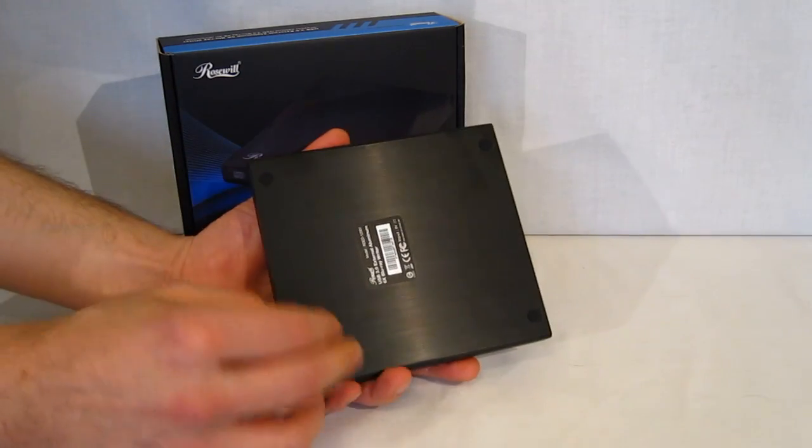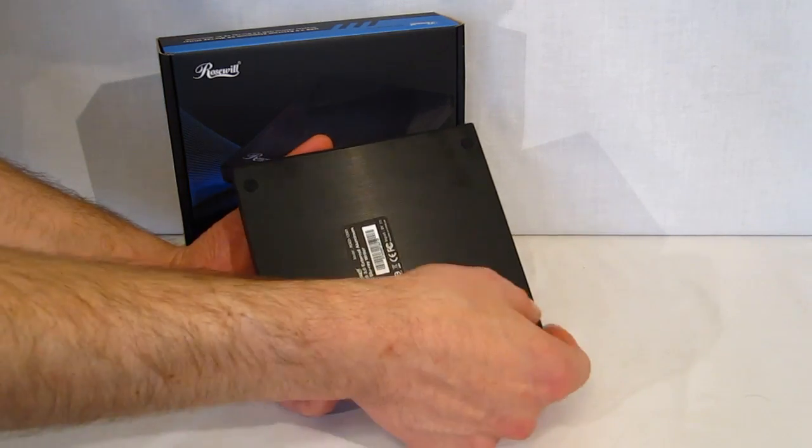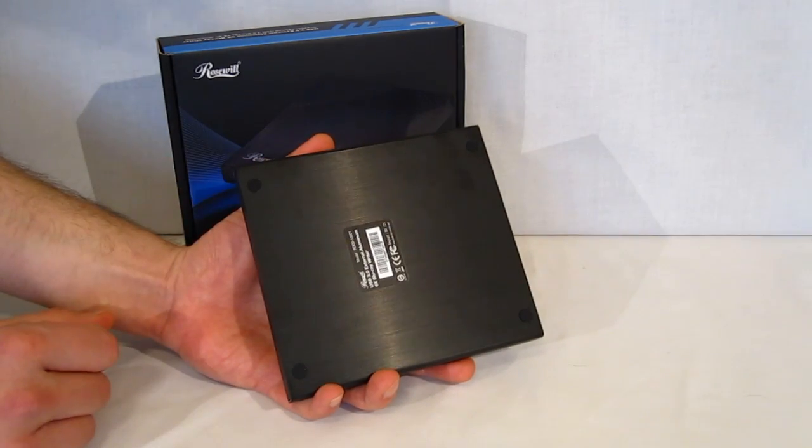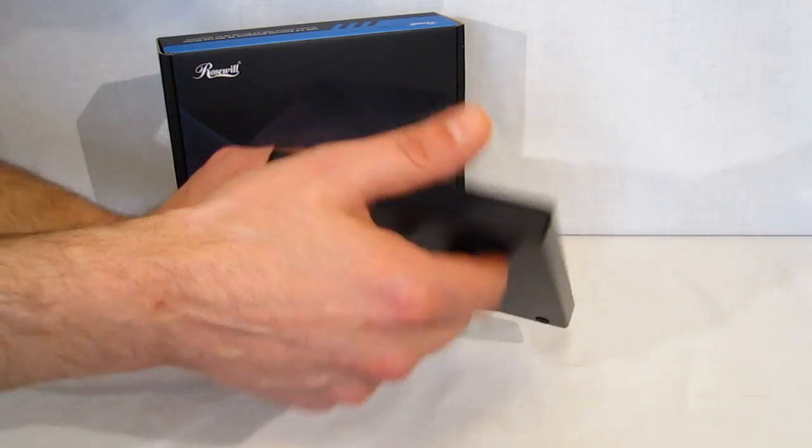The sides are very plain. On the bottom, there's a simple identification marker and four feet to keep vibration damping down. The input is 5 volts.